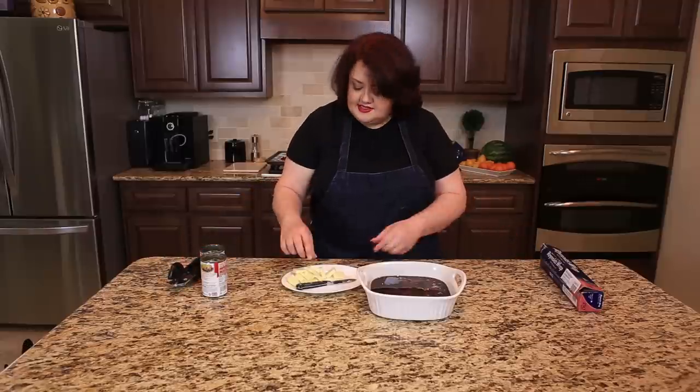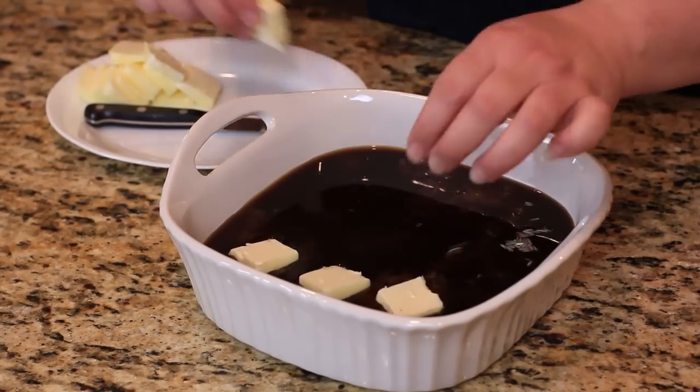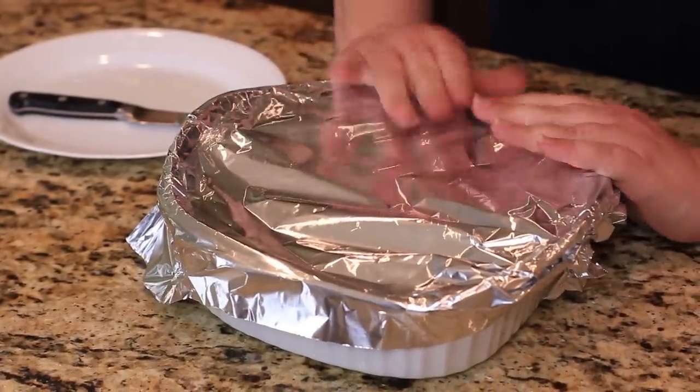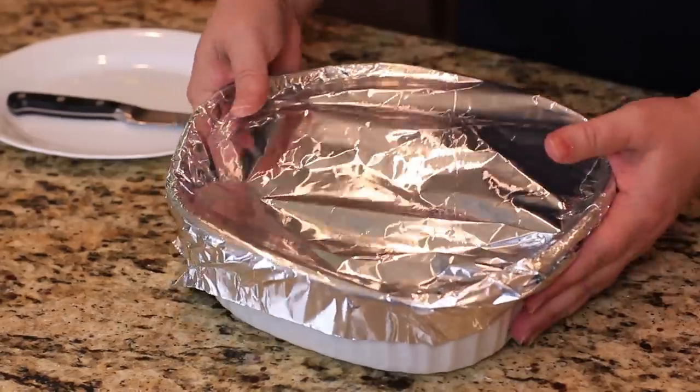The next thing you need to do is simply place the pats of butter on top. It doesn't even really have to be that even, because it's all going to come out fine in the cooking. Then we're going to wrap this with foil and bake it at about 350 degrees for an hour. We will come back when this is all done.